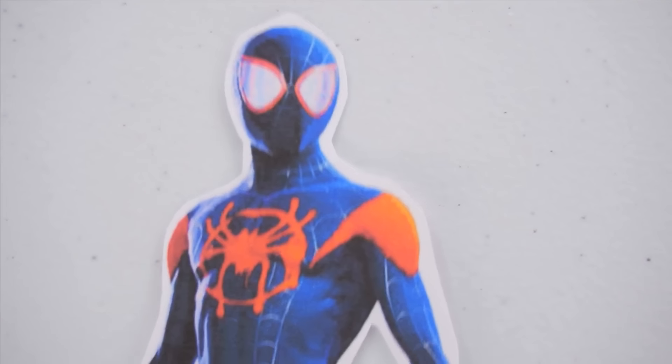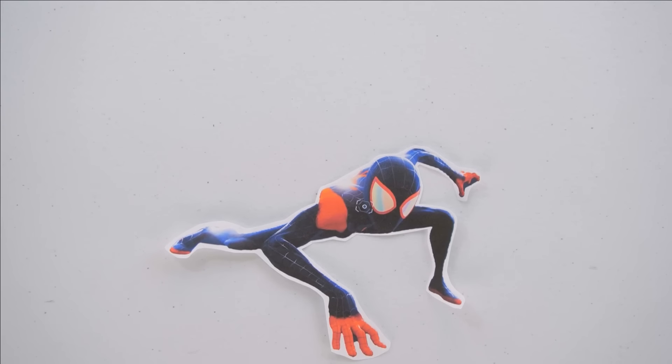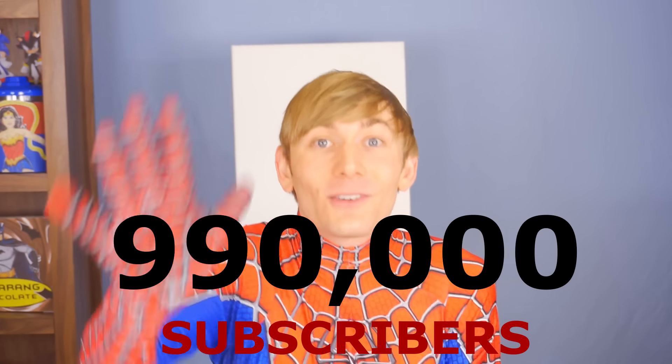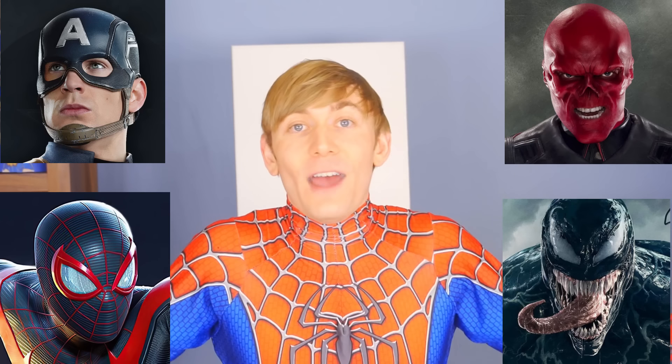Hooray! We didn't die horrible deaths! Another one for the win column — just another day in the life of Spider-Man! Guys, I just checked, and we're so close to hitting a million subscribers! Make sure to smash that subscribe button, give this video a thumbs up, and let me know which of these new drinks was your favorite! Thank you so much for watching — you guys are super amazing!